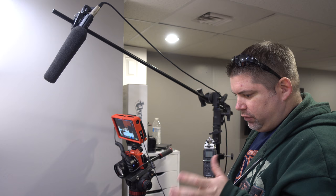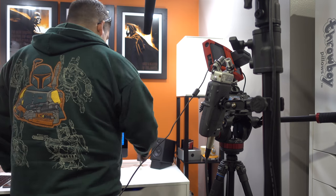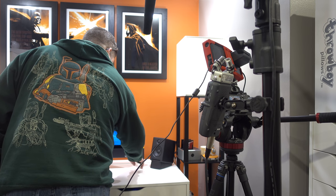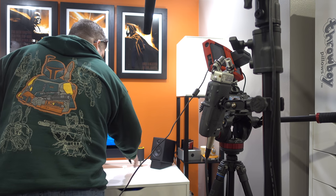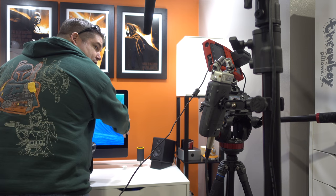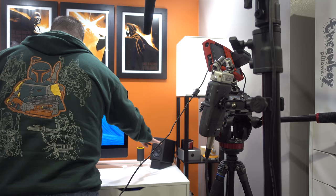The XLR cables are done on the microphone arm and it's time to start putting these bad boys on. First things first, I sat down and figured out based on where the monitor sits and where the speakers are...